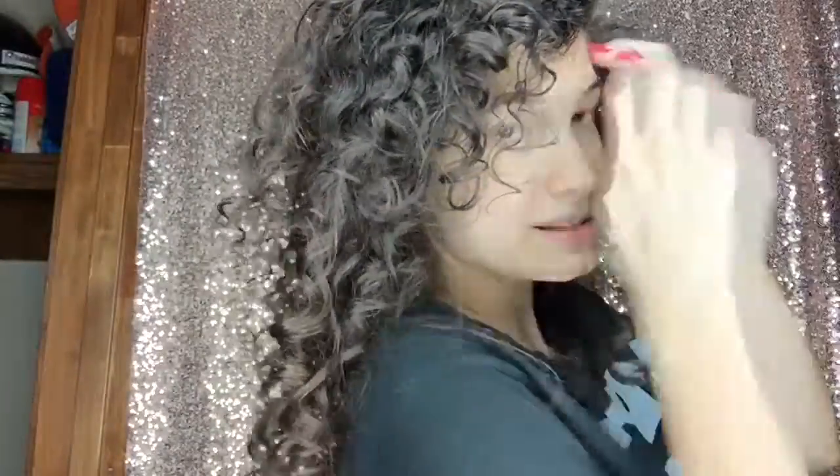After plopping and air drying for a while, I pineappled my hair and went to bed. These are my results — I woke up like this. I just shuffled my curls at the root. You might not be able to see my face but here are my curls.